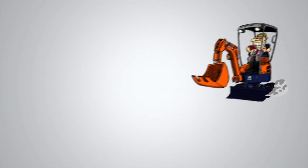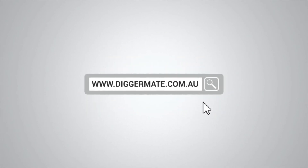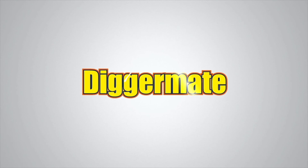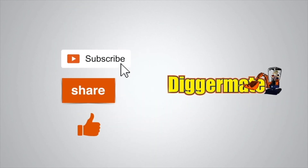To get the best prices on machinery hire, book machines, see specs and availability, go to diggermate.com.au. If you found this video useful, please be a mate of ours and subscribe to our YouTube channel. Click on the share link below and share this with your friends and give us a thumbs up.